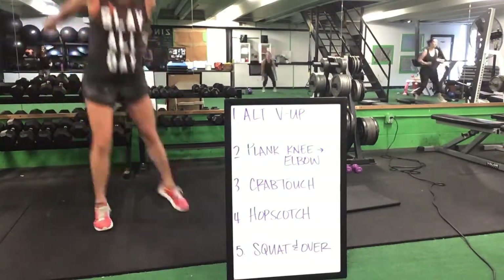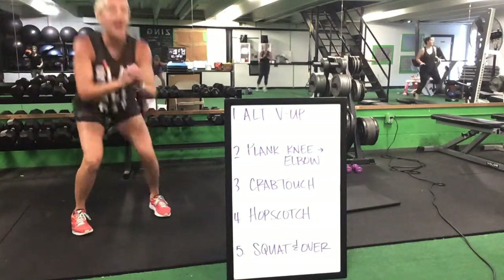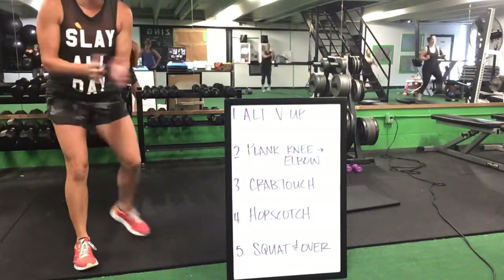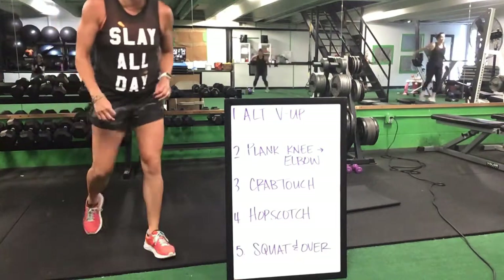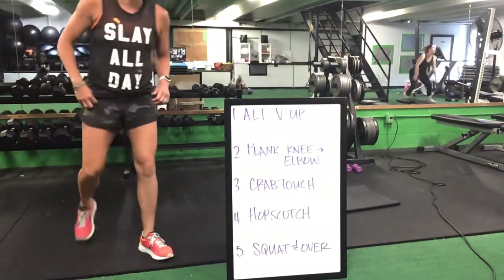After your 20, you're going into that squat and over — up and over, with or without impact. You can squat and step. After that squat and over, you're jumping right back down and starting that alternating V-up again.